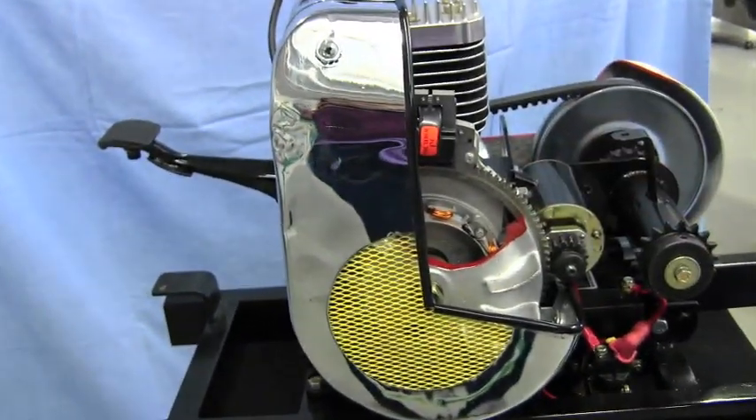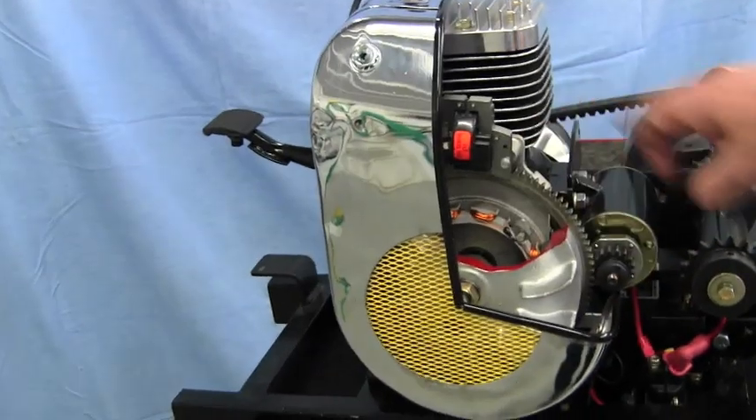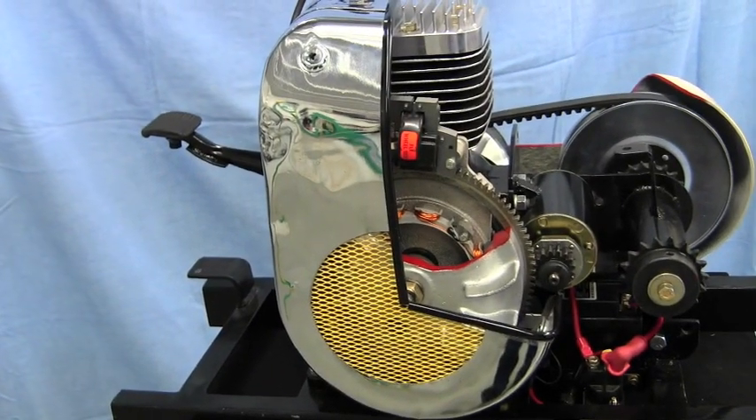Now, as we rotate some further, you can get a look at our charging coils and our ignition coil in our cutaway.